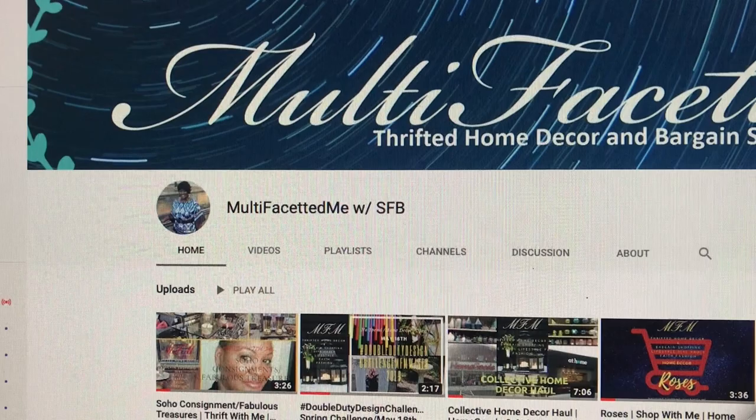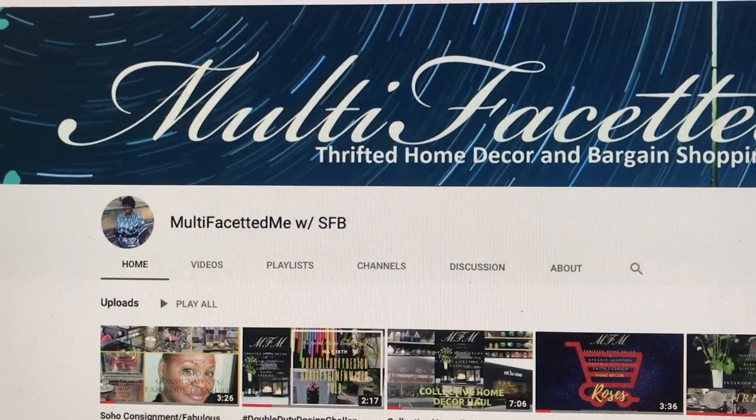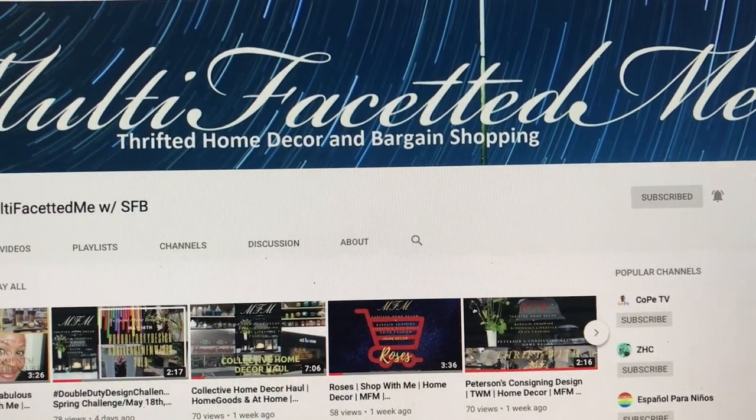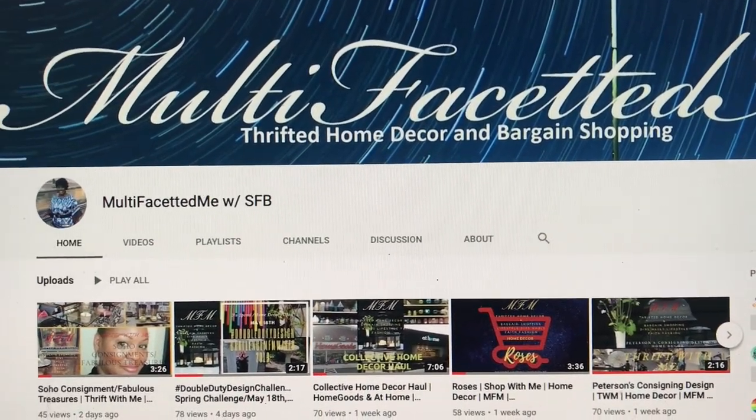Hi everybody, welcome back to the channel. I hope you guys are having an awesome day. Today I am participating in a challenge called the Double Duty Design Challenge, hosted by Multifaceted Me with SFB. I will have the link to her channel and the playlist down in my description box, so please check out everyone's videos.